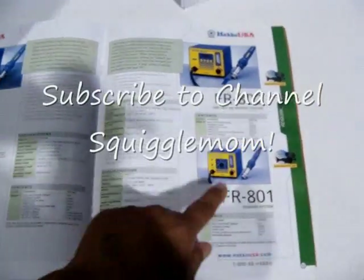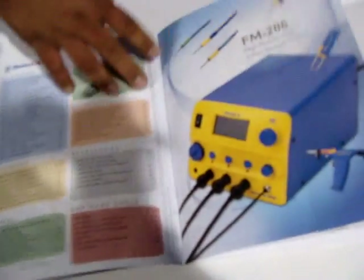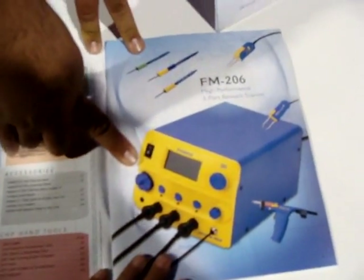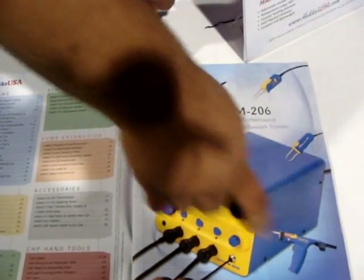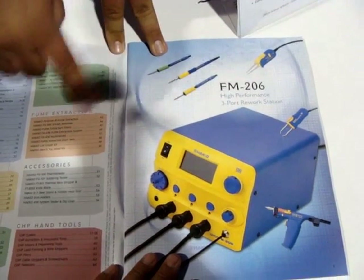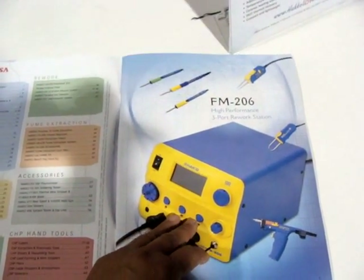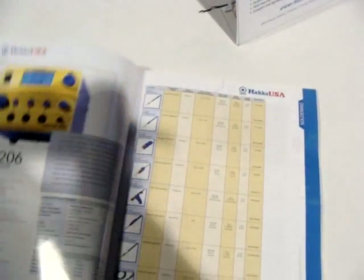Then you can go with something a little bit more elaborate, which is this here — runs about $1,800. You get desoldering and a hot air pencil. The full range is $1,800 to about $2,200.